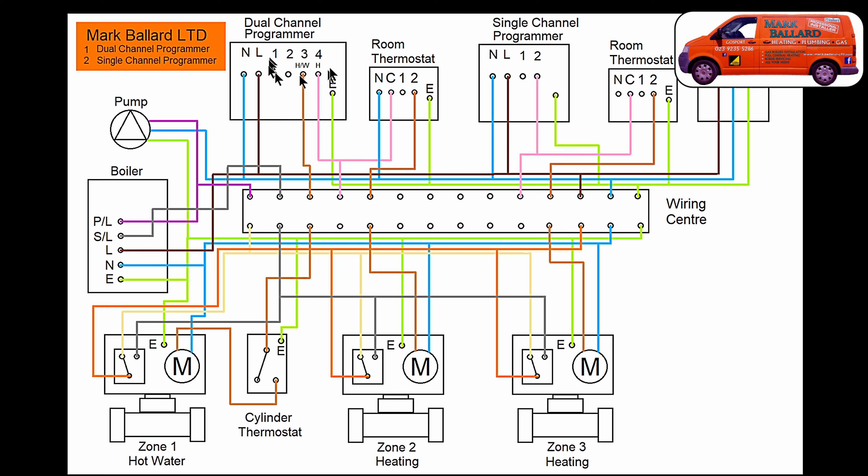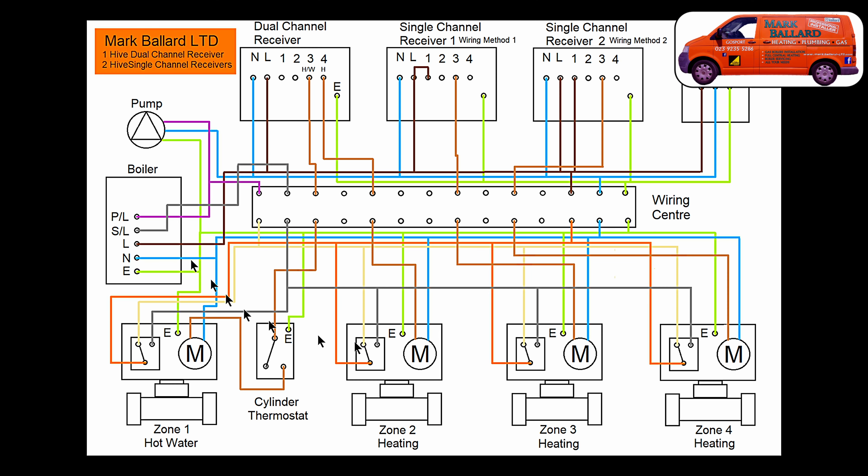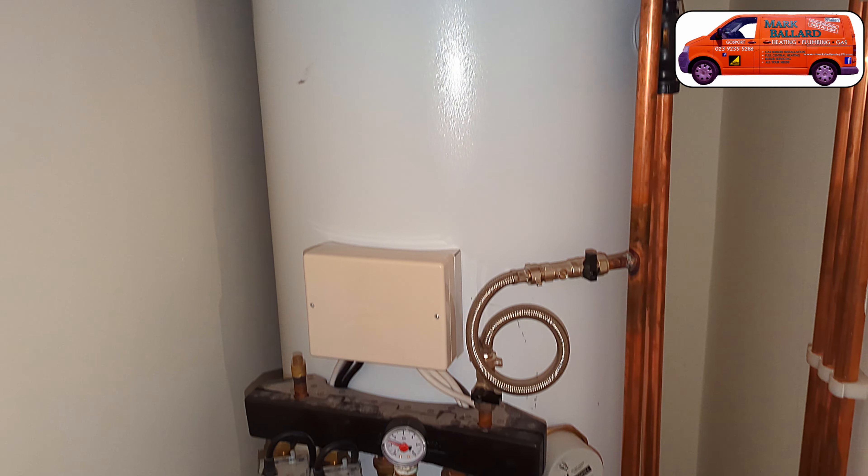I'll then go through my two wiring diagrams. The first diagram is where we have a standard programmer and room thermostat and zone valves. The second diagram is where we replace the programmer and the room thermostat with a new Hive active heating. This video will help you for all your systems whether you've got a combination boiler or a traditional system with that large hot water tank. It should cover everything you should need to know.